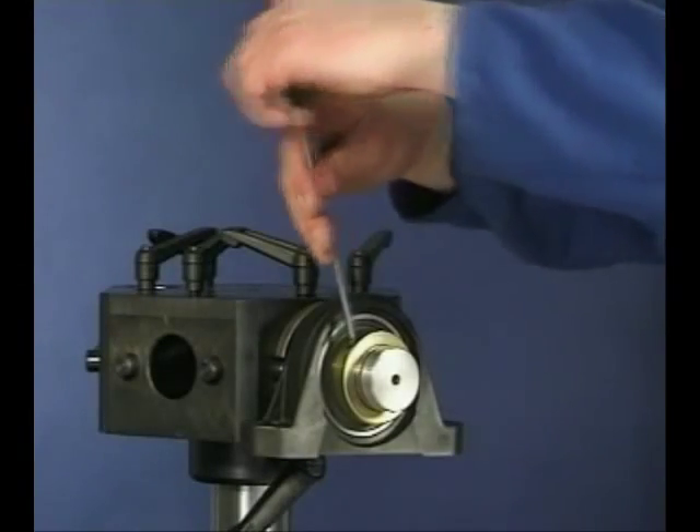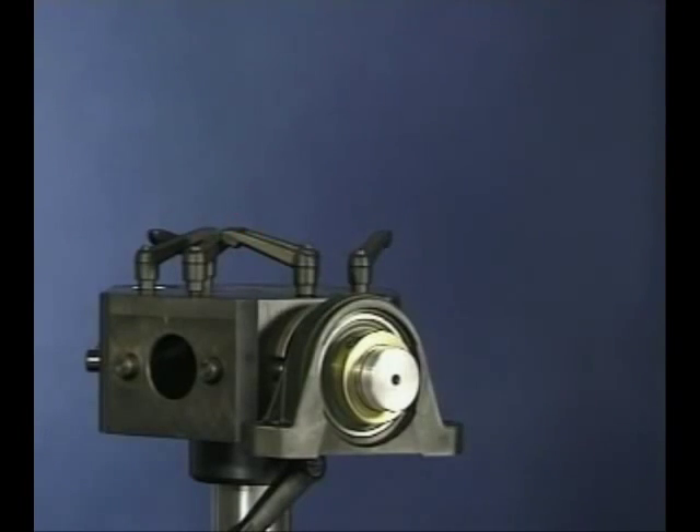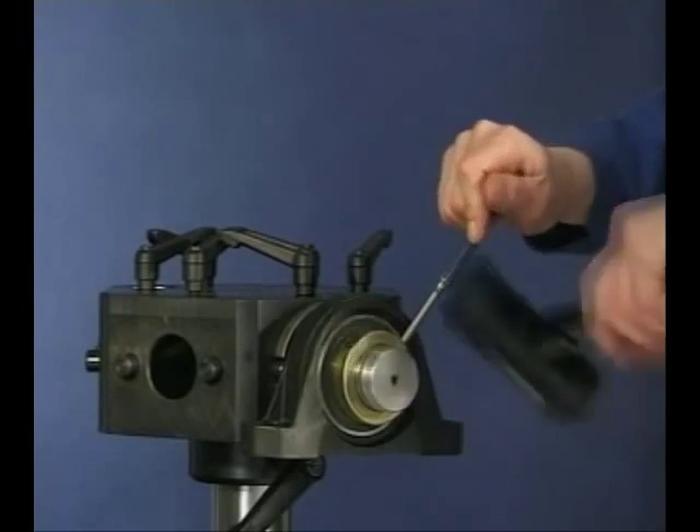To dismount a Y-bearing unit with an eccentric locking collar, loosen the grub screw. Using a hammer and drift, unlock the eccentric collar, and with the bolts removed from the housing, the unit can now be removed from the shaft.